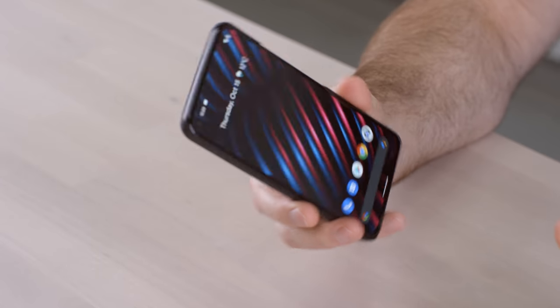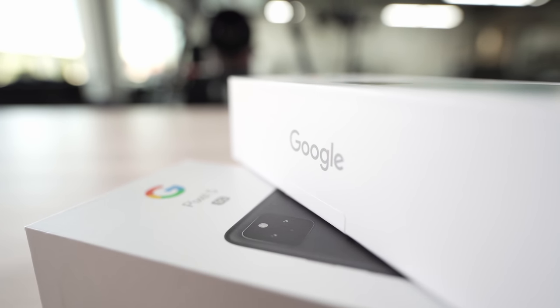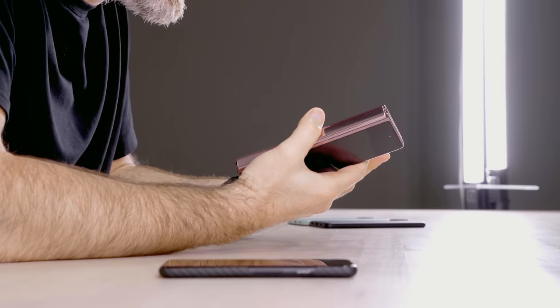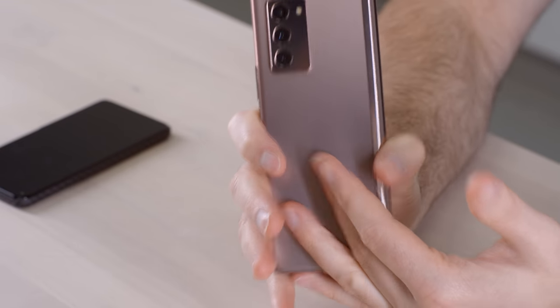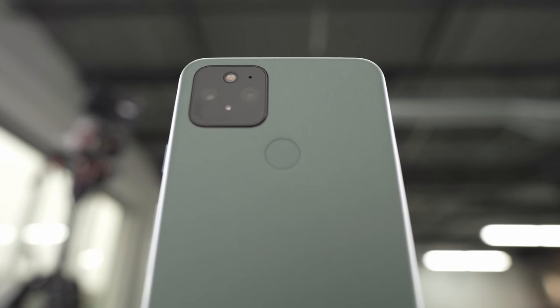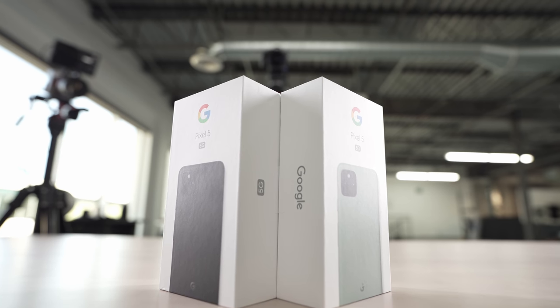My SIM card is now going into the brand new Pixel 5. I want to play around with the video, the photos, and the idea of having a tiny phone in my pocket. I've been using the Z Fold 2 for a long time — it's like having an entire computer or pocket tablet — but the Pixel 5 has the bigger battery, features I wanted like wireless and reverse wireless charging, a nice display, and it's just the latest Pixel. So I'm going to give it a shot.